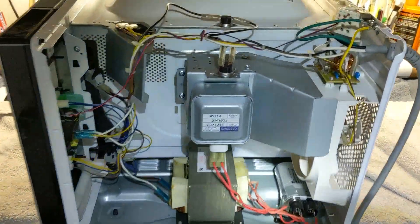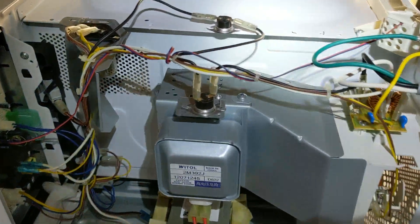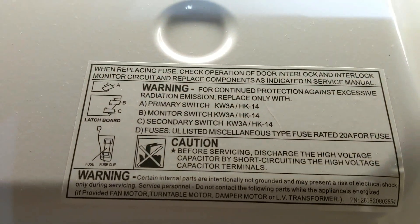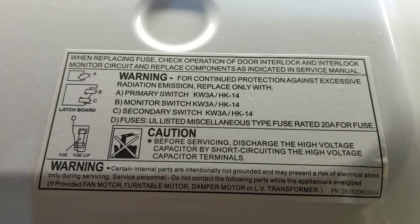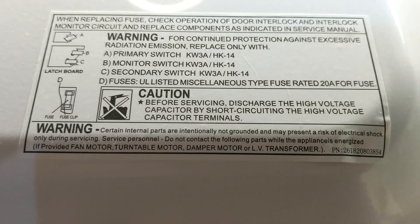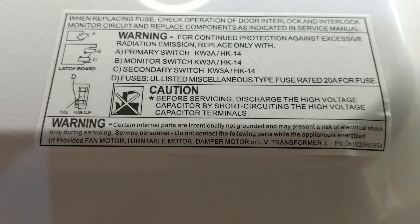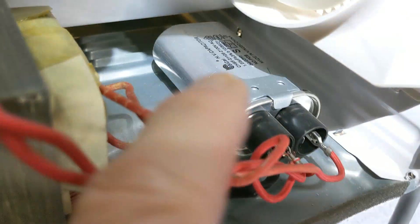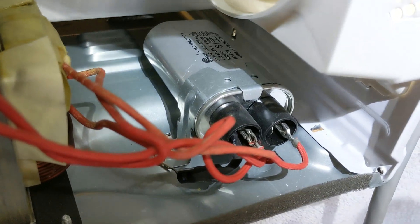It doesn't actually look extremely complicated — famous last words, huh? There's some information here about — you're supposed to check some switches if you replace a fuse, and then there's like one fuse, and to discharge the capacitors by short-circuiting the high-voltage capacitor terminals. I'm not sure what that is. I might have to look that up, but first I'm going to see if I can find a fuse. That's the high voltage capacitor right there. You can see it says it. I'm going to have to figure out how to discharge it.